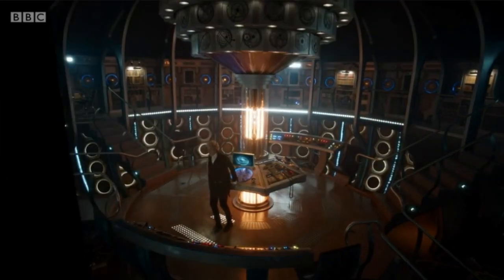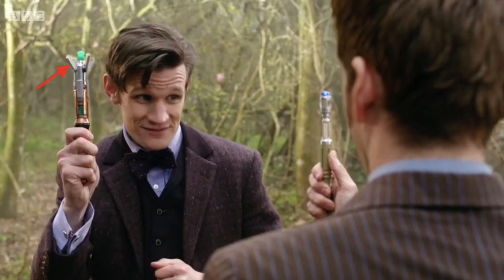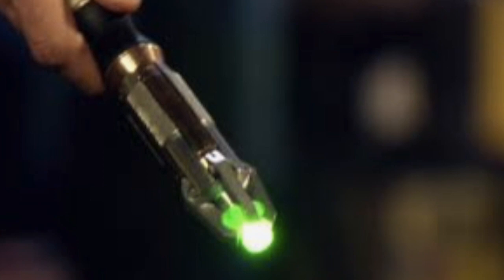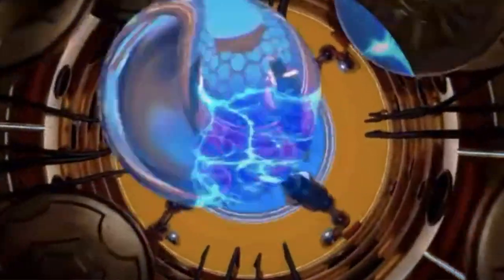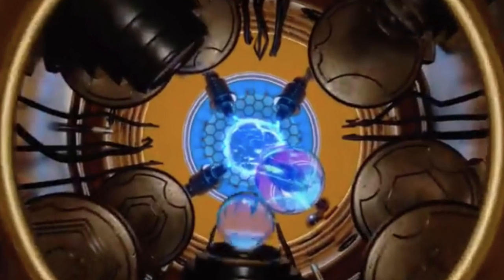Now for new parts of the Sonic Screwdriver that I don't think are references to past Sonics: the bottom rotates similar to how the time rotor in the TARDIS rotates. The claws also extend in a different way to the 11th and 12th Doctor's Sonic, and this new Sonic has lights on the tips of the claws, so it's a bit different. Also, the slider — which references the 9th and 10th Doctor's Sonic — might have a Gallifreyan symbol on it and appears to be made of metal. Before the full look at the Sonic in the video, we get to see inside it and pass a lot of gears and moving parts.